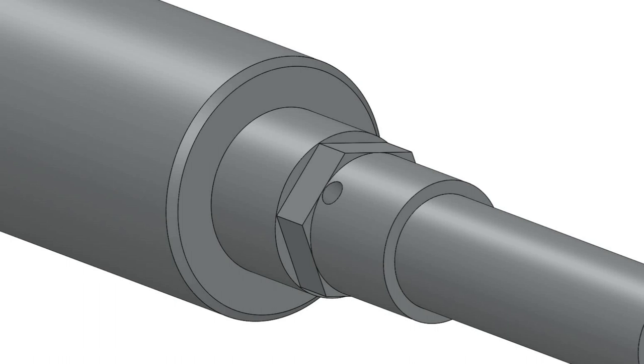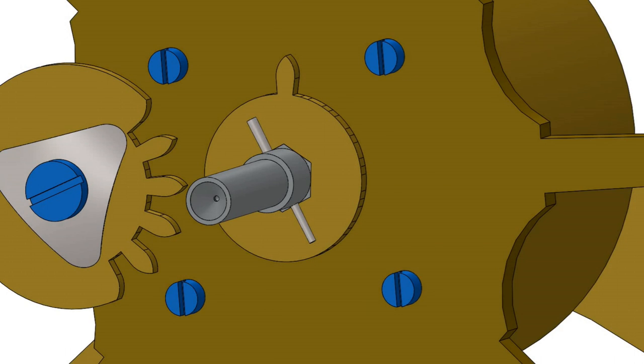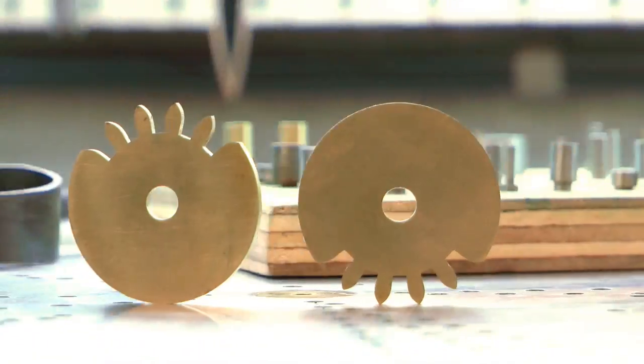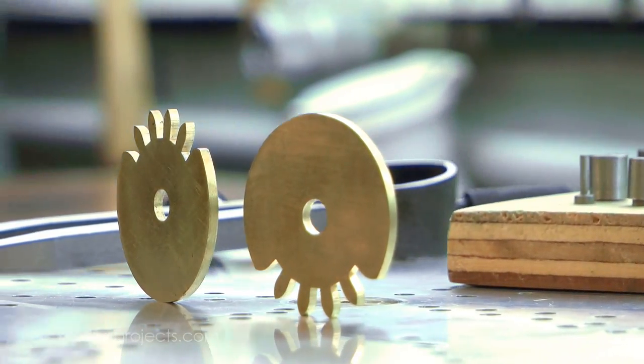The barrel arbor requires a slight modification to accept the hexagon shape of the driving wheel, which is so shaped to permit the wheel to be positioned in up to 6 starting points. The wheels for this part of the mechanism were cut back in episode 4, so the next step was to trim off the waste stock on the driving wheel and bring it to an accurate circular profile.